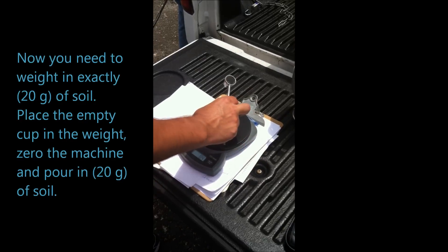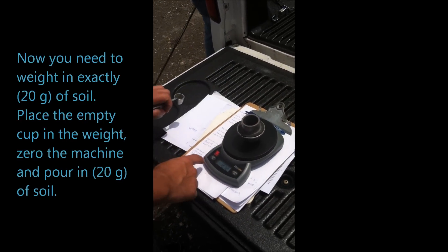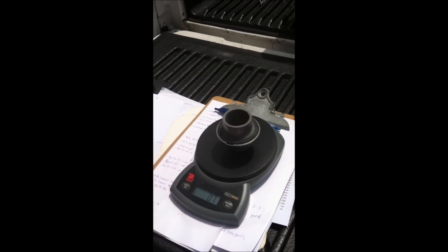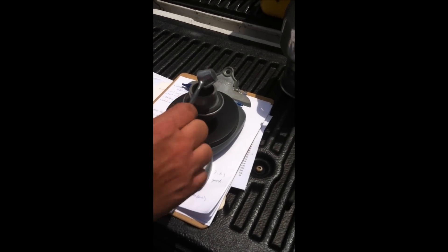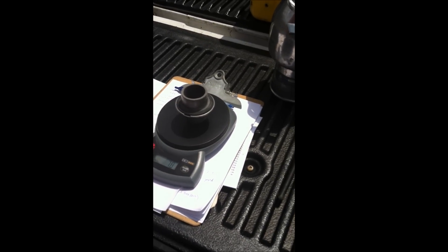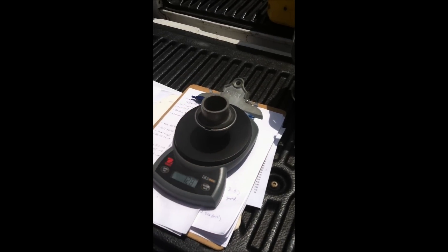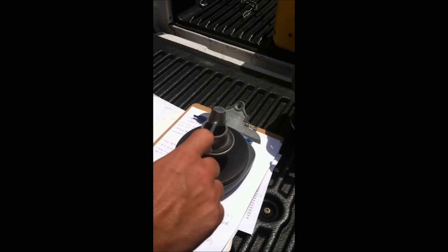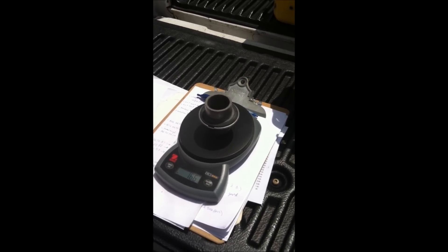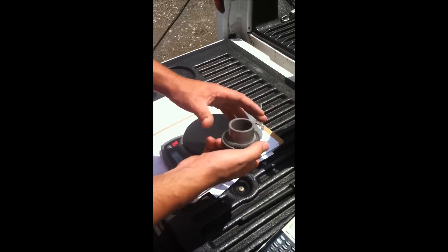Now we have the weight machine. You need to have 20 grams, so put the cup in there first. Zero it — now you've got zero grams — and you're going to need 20 grams, not 26. When it's too windy, do this inside your truck with the engine off so you don't have vibrations that affect your weight.